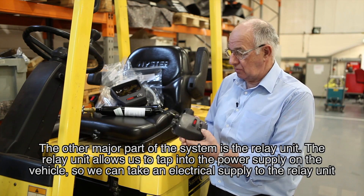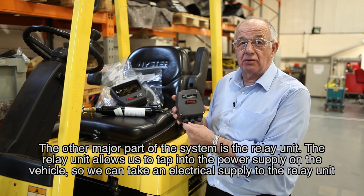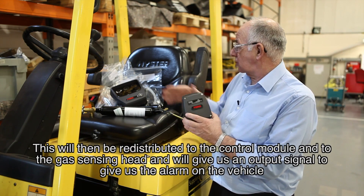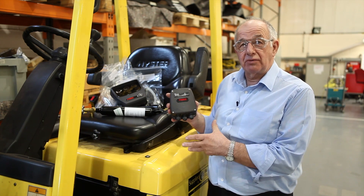The other major part of the system is the relay unit. The relay unit allows us to tap into the power supply on the vehicle, so we can take an electrical supply to the relay unit. This will then be redistributed to the control module and to the gas sensing head, and will give us an output signal to give us the alarm on the vehicle.